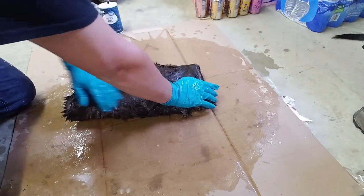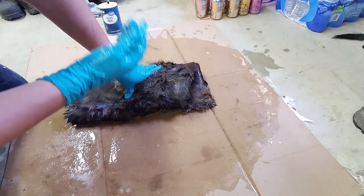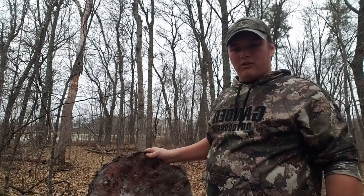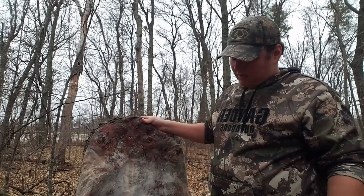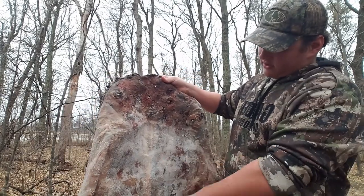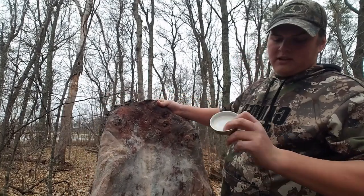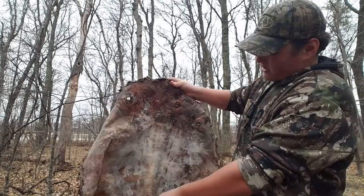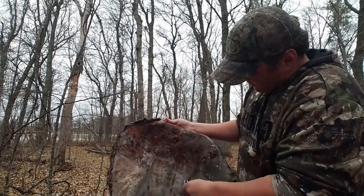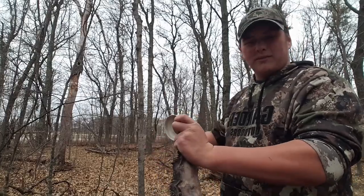Just leave that for 24 hours. Okay, now it's been 24 hours. I just unraveled it and you're going to want to go outside and scrape all the old salt off the hide — I'm using an old lid. Scrape all the salt from around all the legs and every part of the hide, then we'll go into a time-lapse.